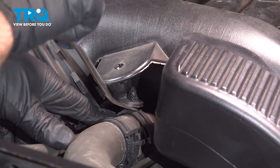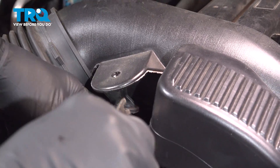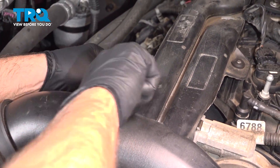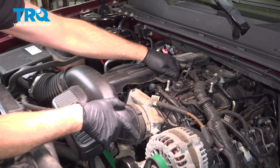Using a prying tool, like a trim tool, just get underneath here — you want to separate the hose from the snorkel. Take this hose off here, just pop this off, just pry that out. Now grab the snorkel, slide it up — there's that bushing right there.